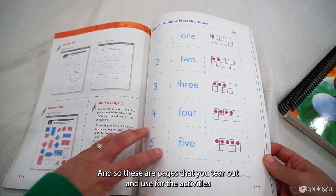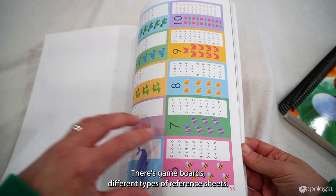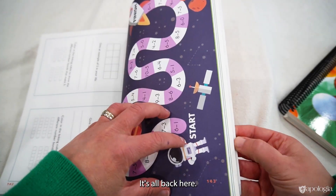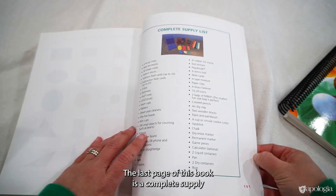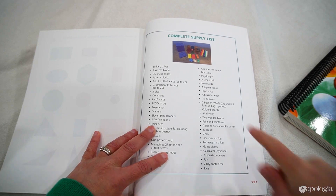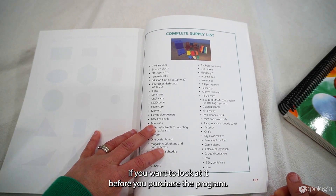The tear-out pages are used for the activities in the student book — game boards, different types of reference sheets, it's all back there. The last page of the book is a complete supply list of everything needed for the entire year, and this is also available online if you want to look at it before purchasing the program.